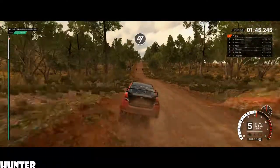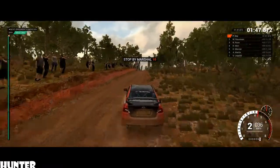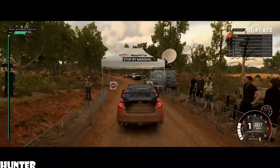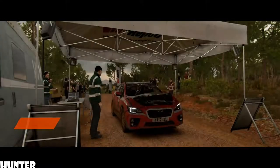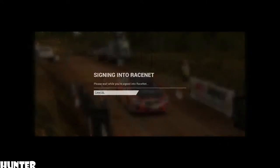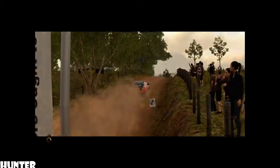To finish. Slow down for the partial. Hey, that went really well. Great stage. Good work.